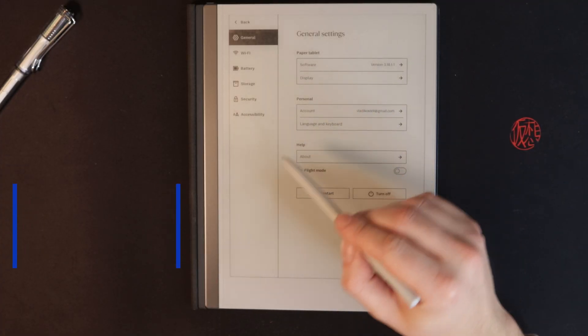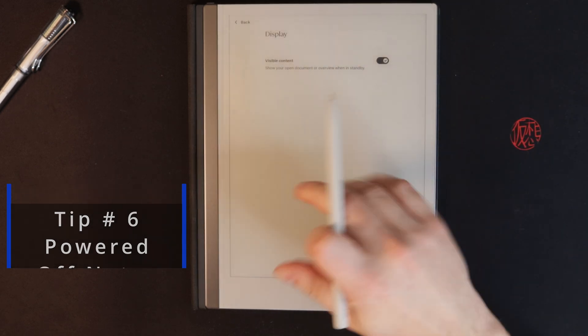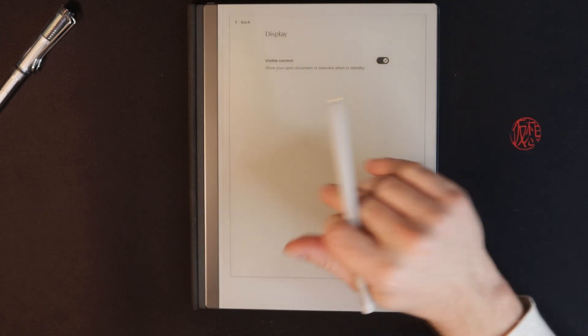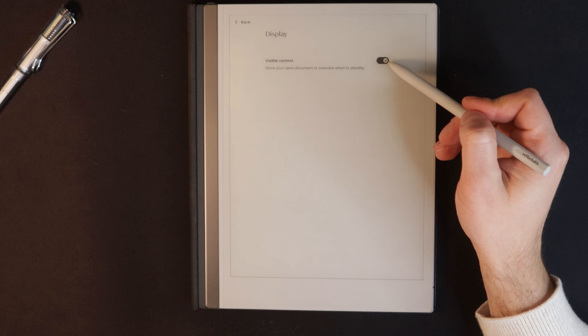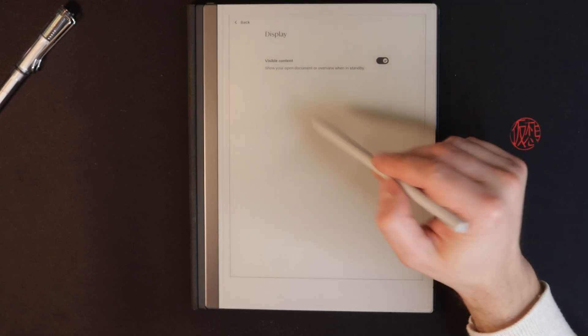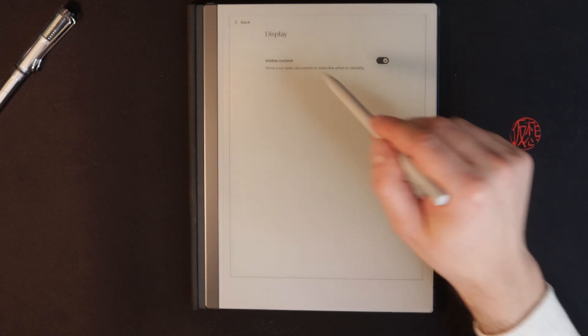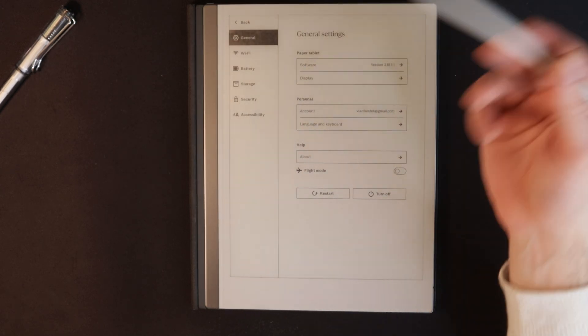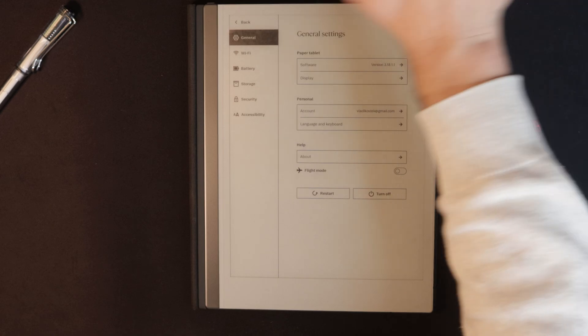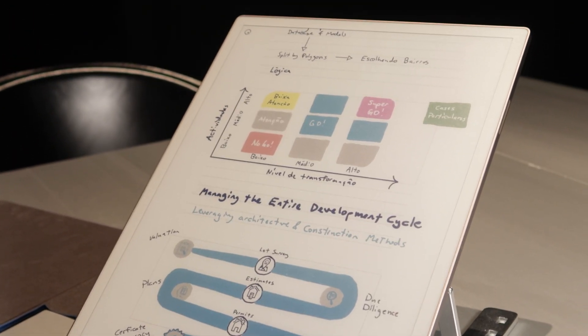Tip number six is very useful because e-ink is bi-stable, meaning it doesn't use power when displaying pixels. The 'visible content' option, when enabled, keeps your most recent open note or document on the screen even when the device is idle. If you have it on a stand and want to reference your notes while doing something else, that is a very useful option.